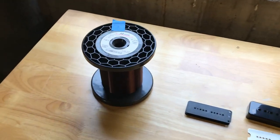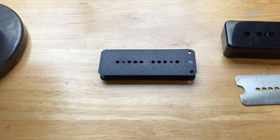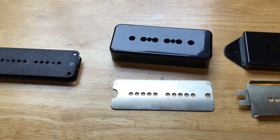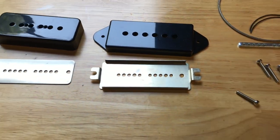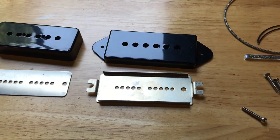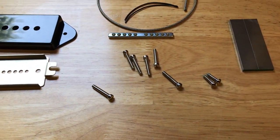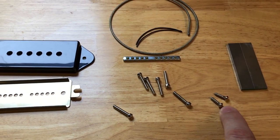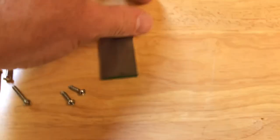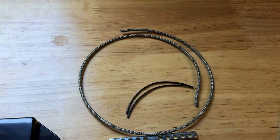Here's all the parts we're using. We've got some 42 gauge plain enamel wire, our plastic bobbin. This will be a soap bar, so we got the soap bar cover and the base plate. If we were building a dog ear pickup, we would be using that cover and that base plate — that's the only difference between soap bar and dog ear. We've got our pole pieces and screws for attaching the base plate to the bobbin, our spacer bar, two Alnico 3 bar magnets, and our lead wires.